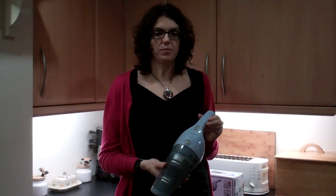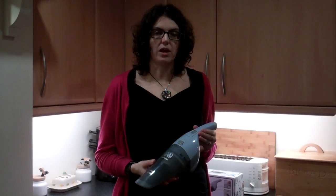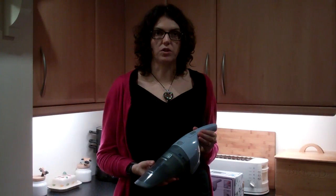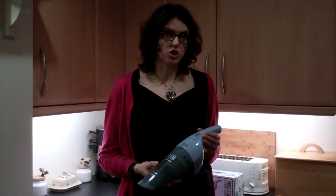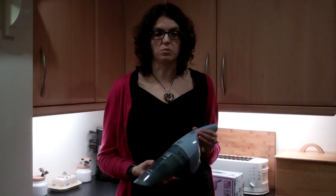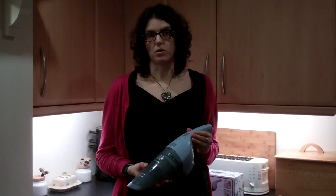This is the dust buster. It's ready assembled but like many rechargeable items it needs to be charged for a day before you first use it. As well as the dust buster, in the box there's the charging unit. This can be wall mounted, which is brilliant — we put it on the kitchen wall and it means it's always ready for use.